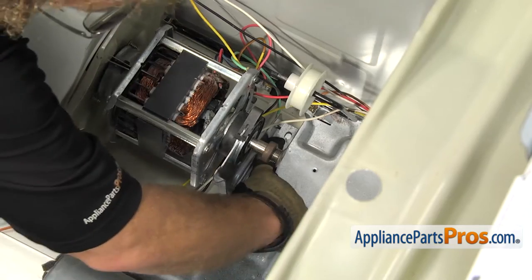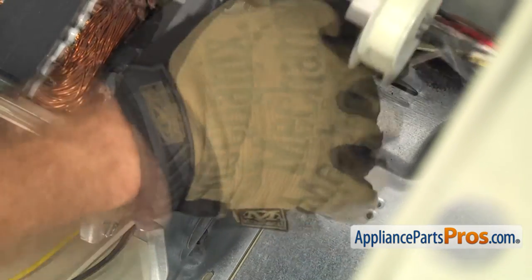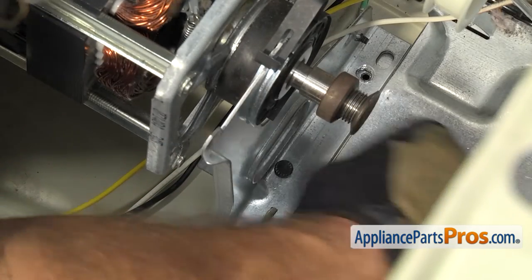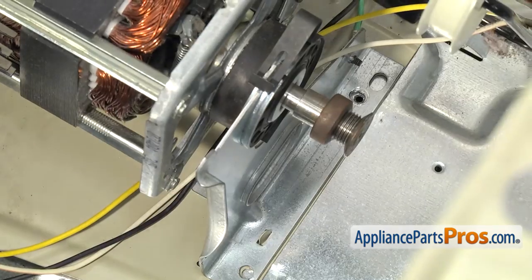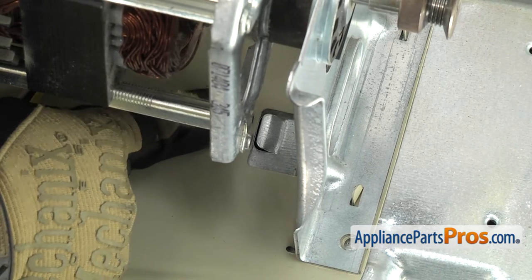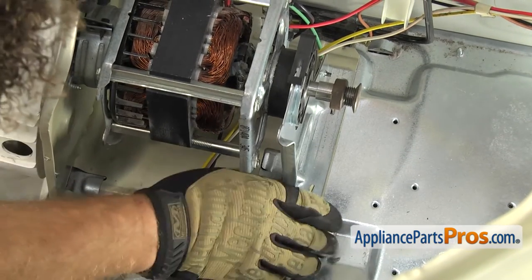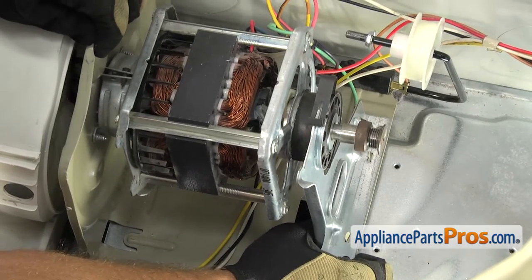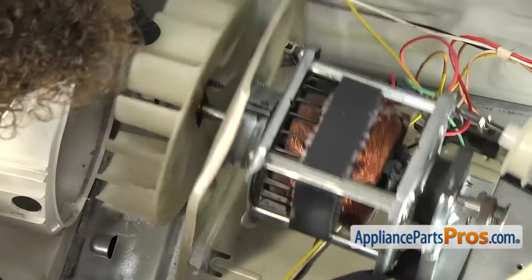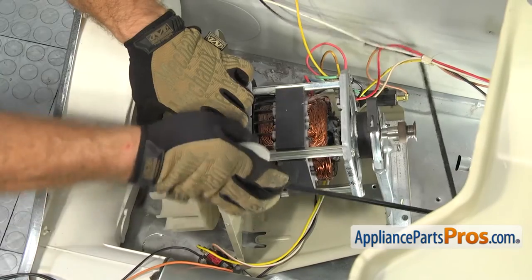Now we're on the back side of the motor — we're going to remove these two screws that hold the motor to the bottom of the dryer using our Phillips screwdriver. Now that we have the screws out, we can take the motor out. When you're pulling back on this, you want to lift up on the back half of the motor bracket so that the bracket doesn't catch on this lip. So lift up on the bracket and guide the blower out of the housing. Once you have it free, you can guide the blower all the way out. If the idler pulley falls off while you're taking it out, don't worry — just set it aside and we'll put it on later.